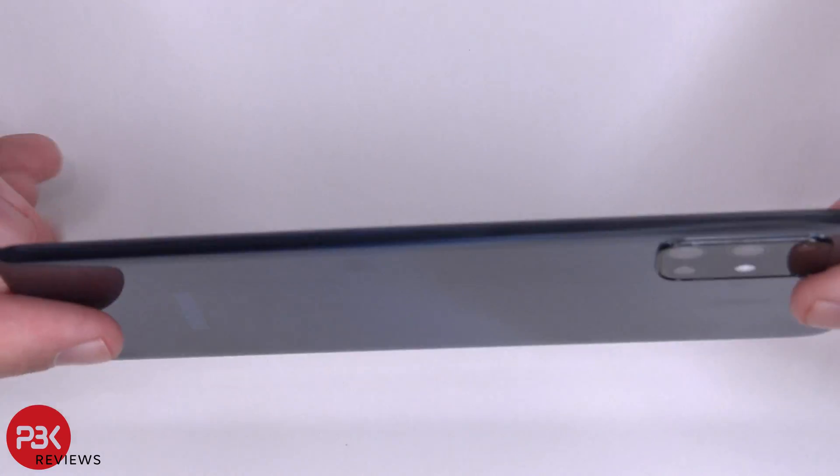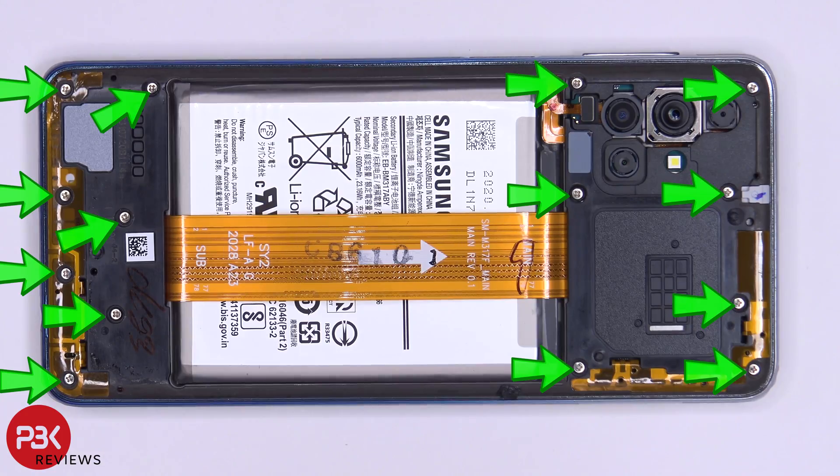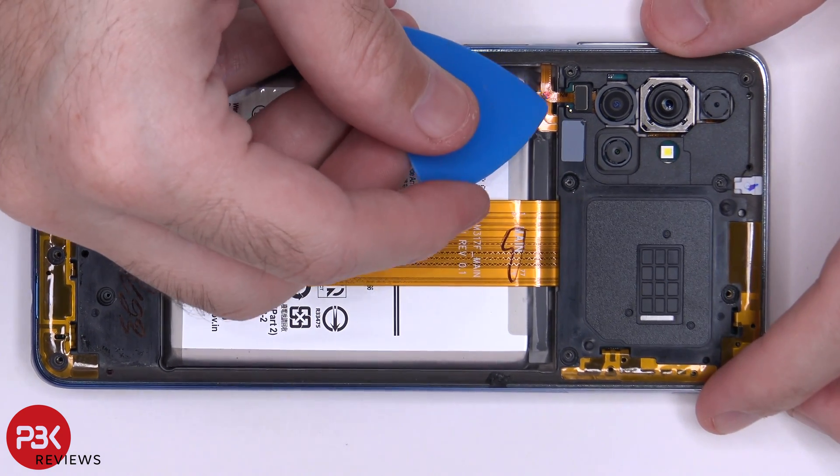Here's your back plate — it is plastic. There are 14 Phillips screws which need to be removed. Once the screws are removed, you need to disconnect your fingerprint reader cable.